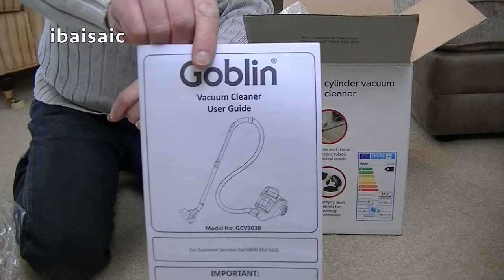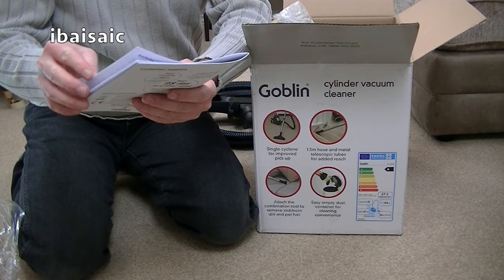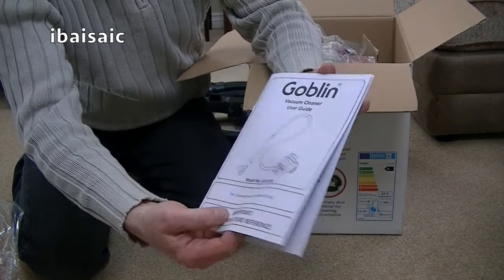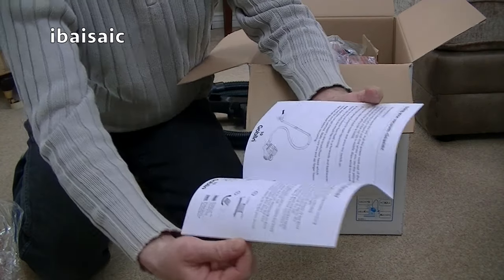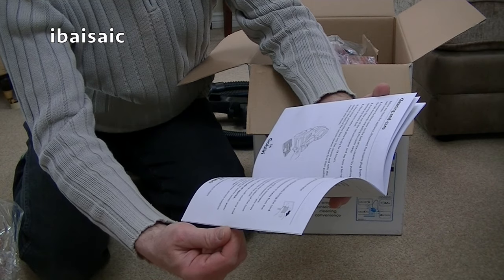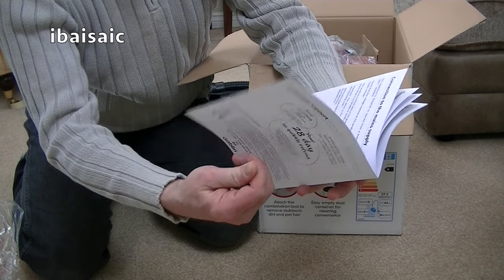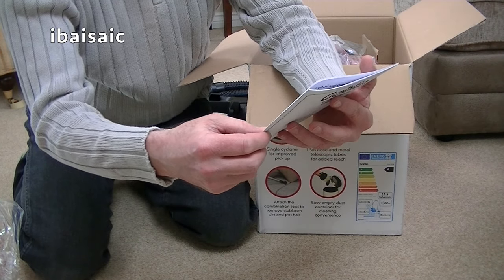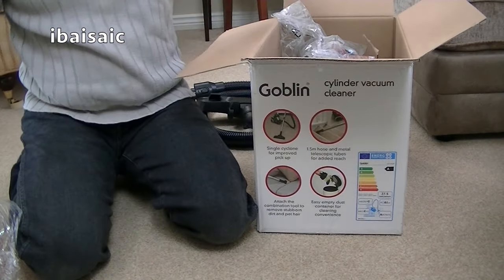Here's the vacuum user guide. The model number is GCV303B — I think B might stand for black, possibly. You've just got your very basic instructions. It obviously tells you how to clean the filters, etc. And there's a 28-day no-quibble refund from Asda, should you not like this machine.